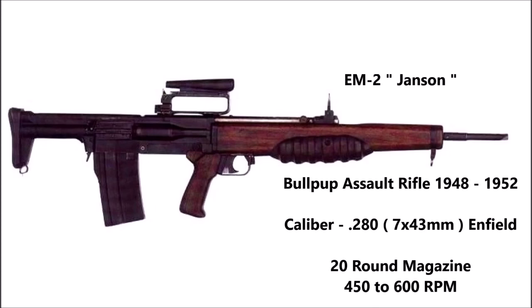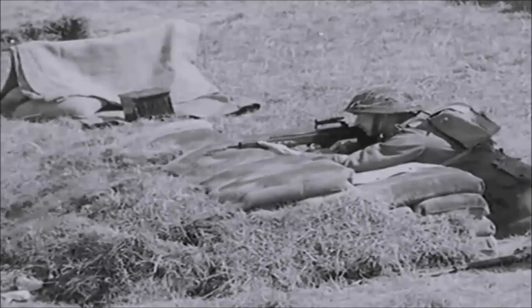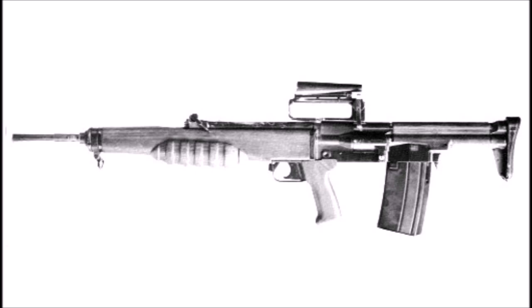The EM2 is also known as the Jansen rifle. Despite being a British weapon, it was actually designed by a Polish refugee living in the UK who went by the surname Stefan Kenneth Jansen, whose real name was Kazimierz Januszewski. Jansen fled to the UK during the Second World War and during the post-war years designed a variety of different prototype weapons meant to be used by British infantry. The EM2 was the only one of his prototypes to actually be adopted.